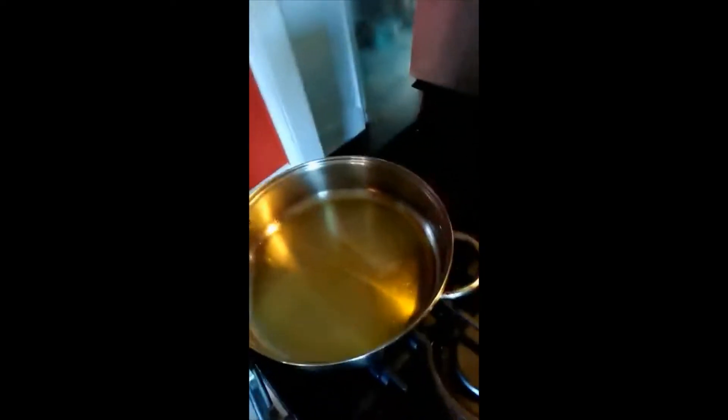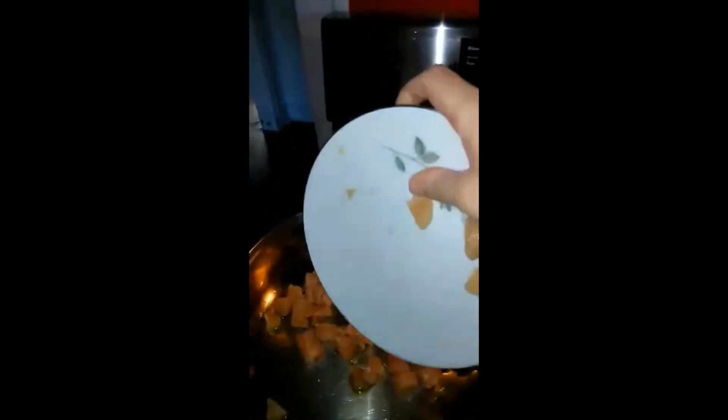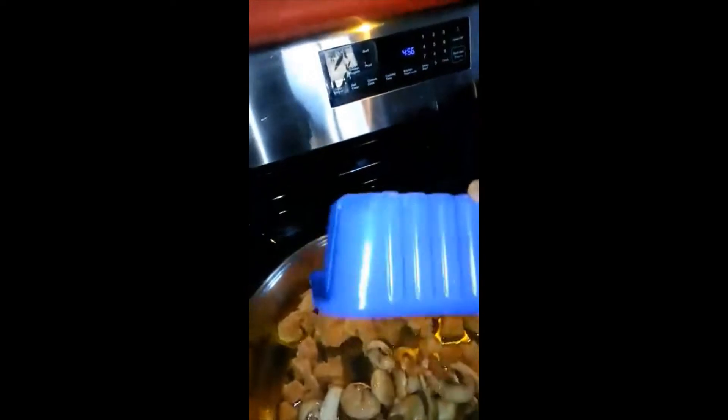The first thing you'll want to do is take your olive oil and grease your pan like this, and put it on a medium heat. Then you'll want to take your chicken and put it in. And at the same time you could put in your mushrooms.